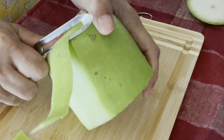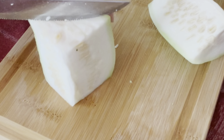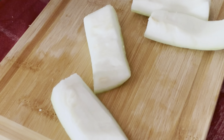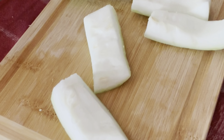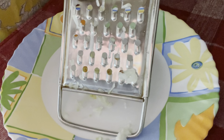To make the raita, we'll cut the lauki. We don't need the central portion of the lauki — to make the raita, we'll use only the sides of the lauki. We'll grate the lauki.